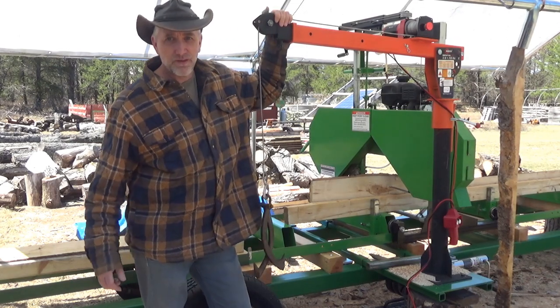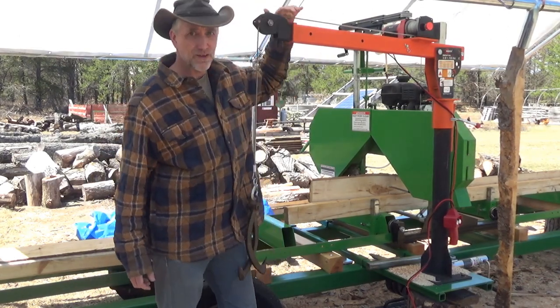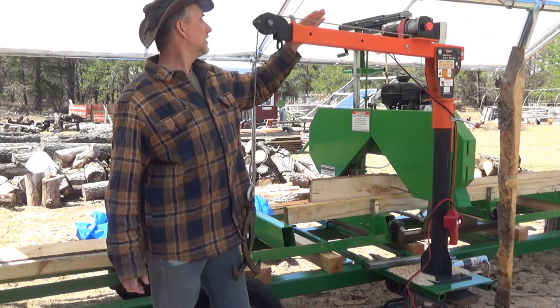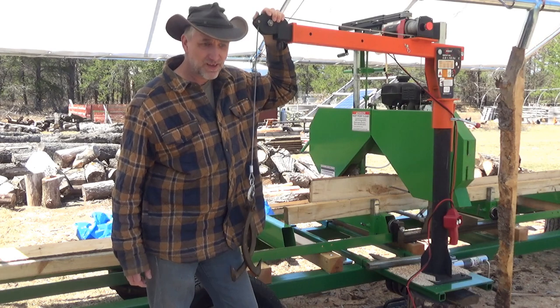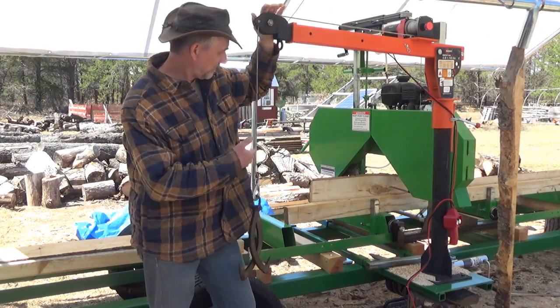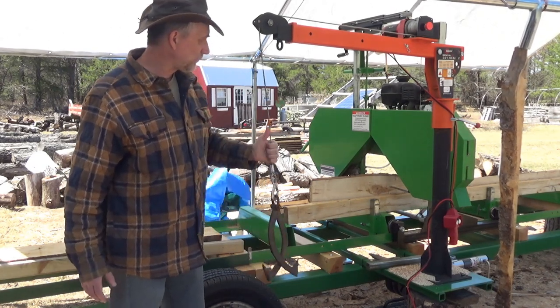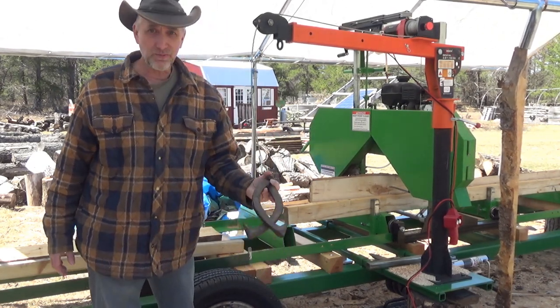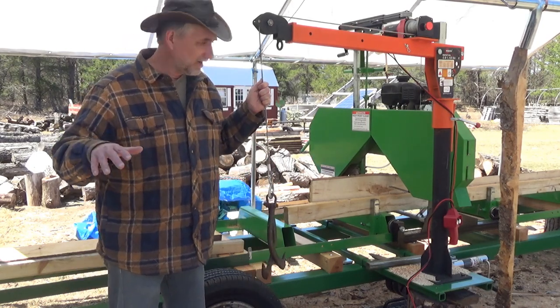Hey everybody, Troy from the Do-It-Yourself World and the Off-Grid Project. I've got here the Ruxell crane and electric winch, which is making my life here on a homestead a simple push-button operation for loading logs onto my sawmill. I've got some logging tongs on here, and as you'll see in a minute...